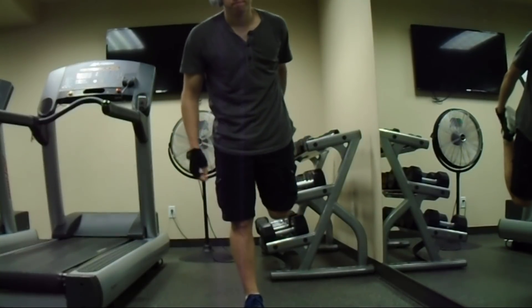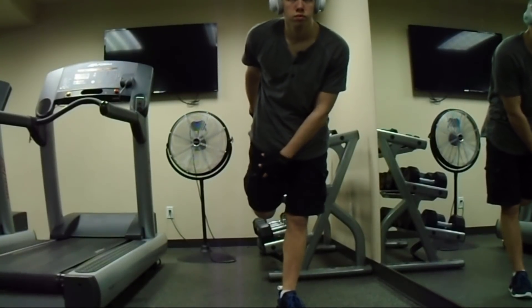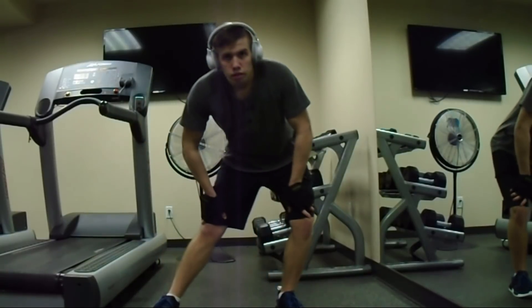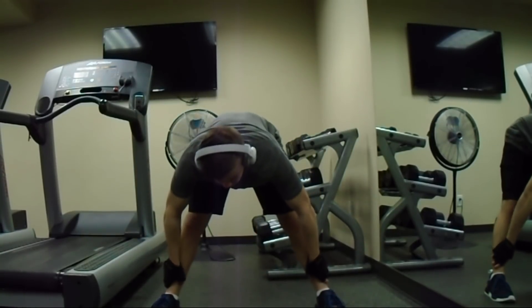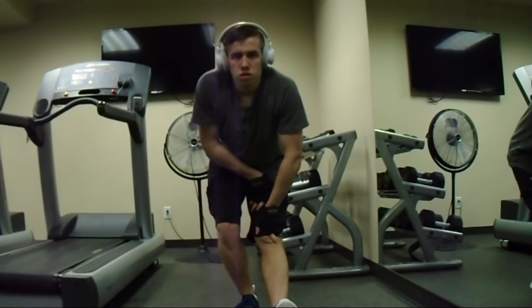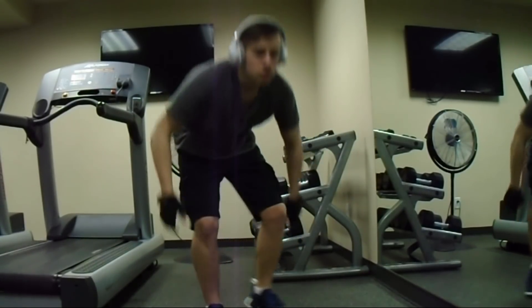First off, when working out your legs, you want to try and stretch your quads very slow and gently. You also want to move on to your hamstrings, because those are very important — you don't want them to tear, so you want to stretch those out very good. And then your calves as well — when working out legs you might as well hit all the parts: calves, quads, and hamstrings. Just make sure you stretch out everything really good.